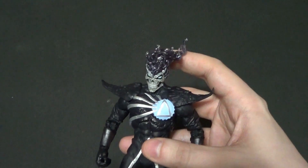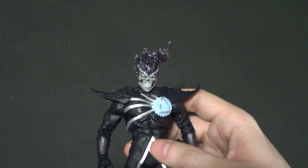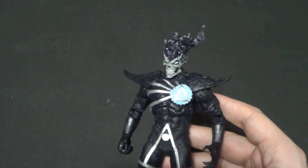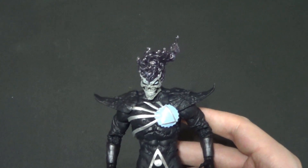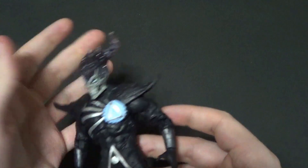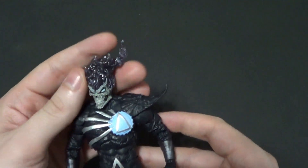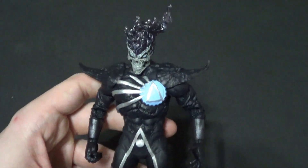Fun fact about Death Storm: he actually doesn't take the name Death Storm until Brightest Day. He's Black Lantern Firestorm in Blackest Night. But it doesn't really matter — Death Storm makes for a shorter video title, which makes it a bit easier for me, so that's totally fine.